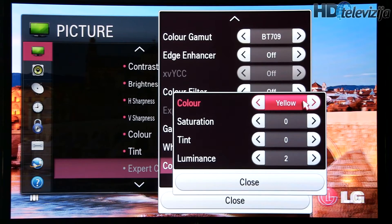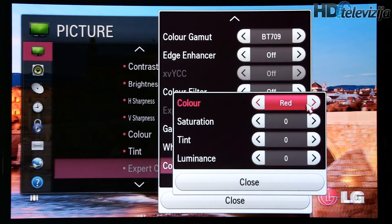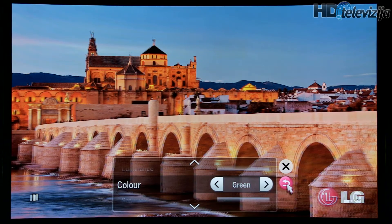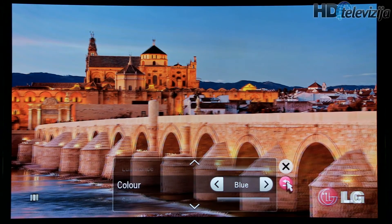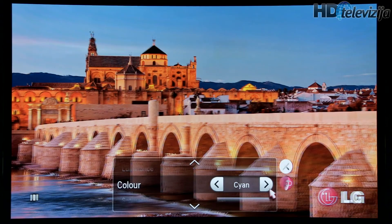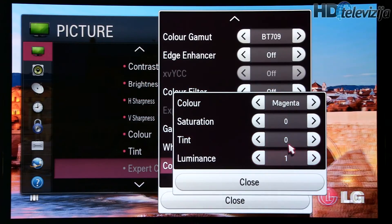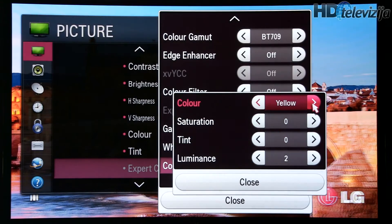Color management. Let's go from primary color — red: no modification. Green: reduce saturation. Blue: no modification, with a small modification to luminance. Magenta and yellow also have minor adjustments.